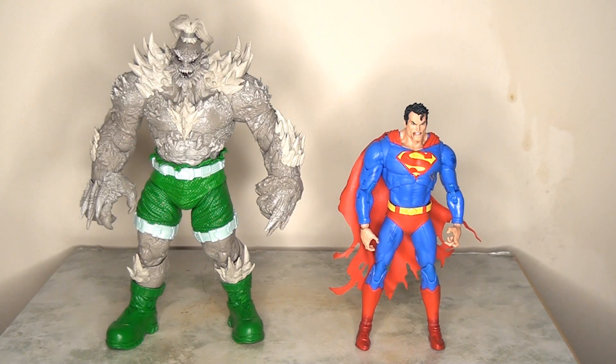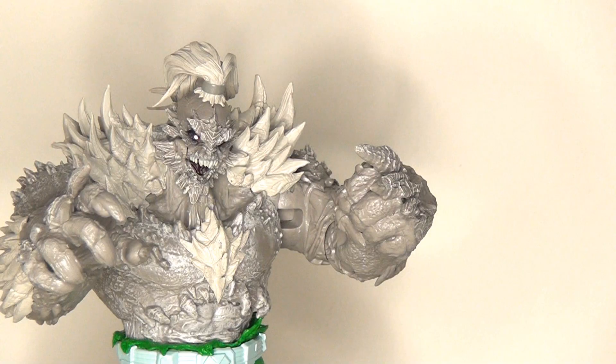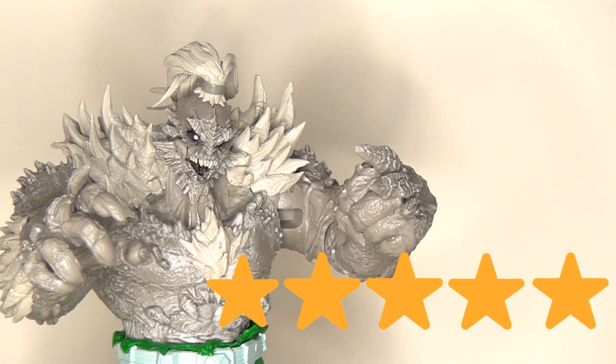As a quick scale comparison, here he is standing next to the Superman — he absolutely towers above him, coming in at about nine inches tall to Superman's seven, which is absolutely fantastic. This is exactly as it should be; Doomsday should absolutely be monstrous in size and a real threat to Superman, and I think they've caught that essence really nicely in this scaling. Sadly, Doomsday doesn't come with any accessories, but that's not going to stop me from going ahead and giving this figure five stars.